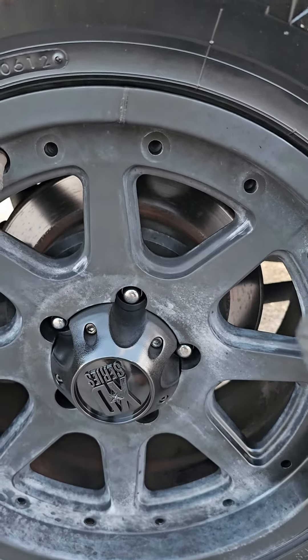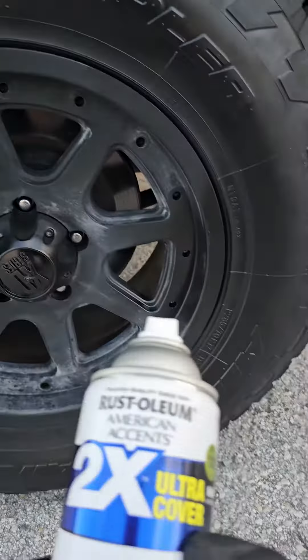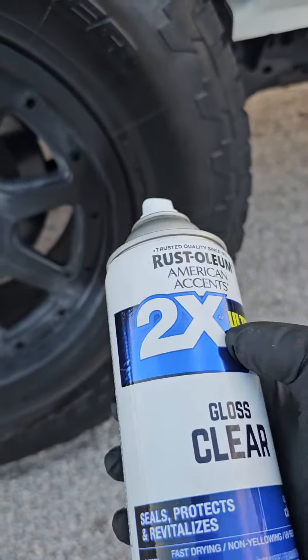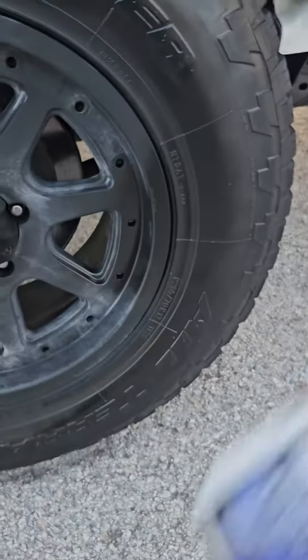You can use tire shine — it will clean the wheel up decently well, but it's going to come right off in the rain. If you shake your can, you get this 2x Rust-Oleum gloss clear. You can get these at Walmart; they're fairly cheap. Better if you can buy a better clear coat at an automotive paint supply store, but these will work. Shake them for five minutes.